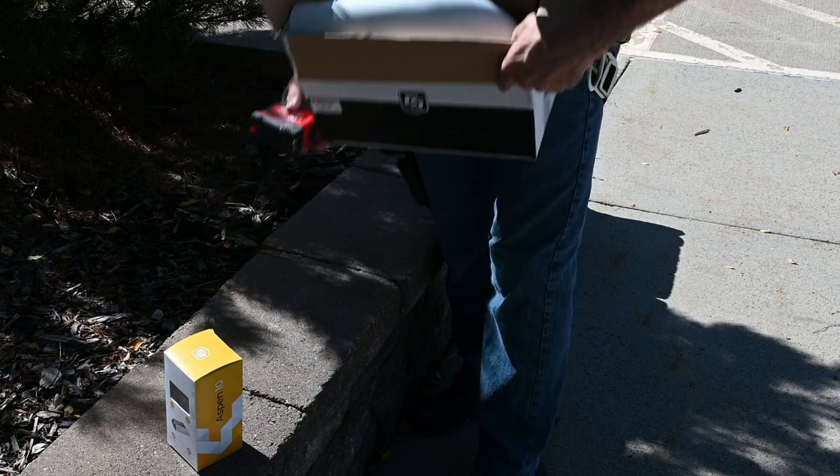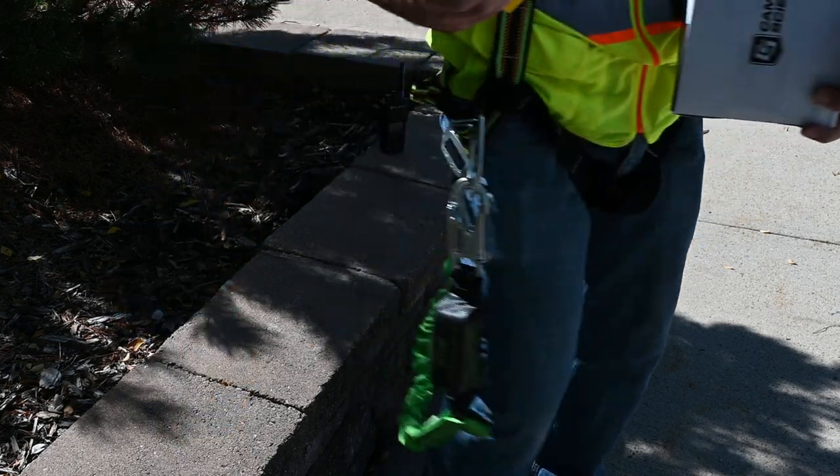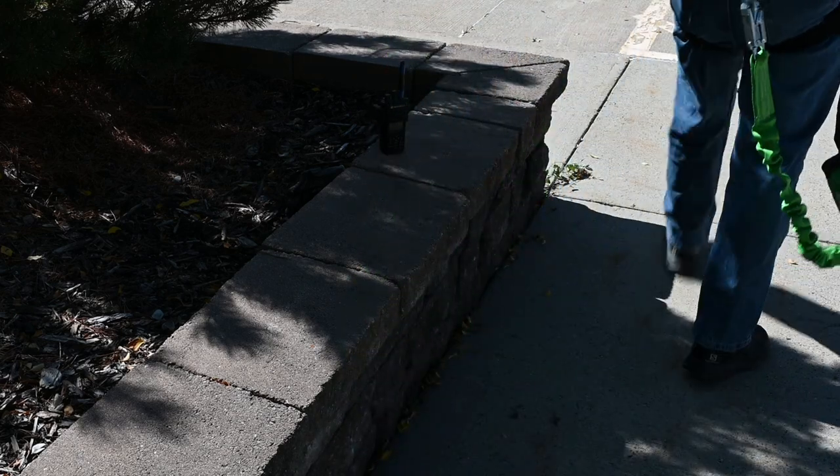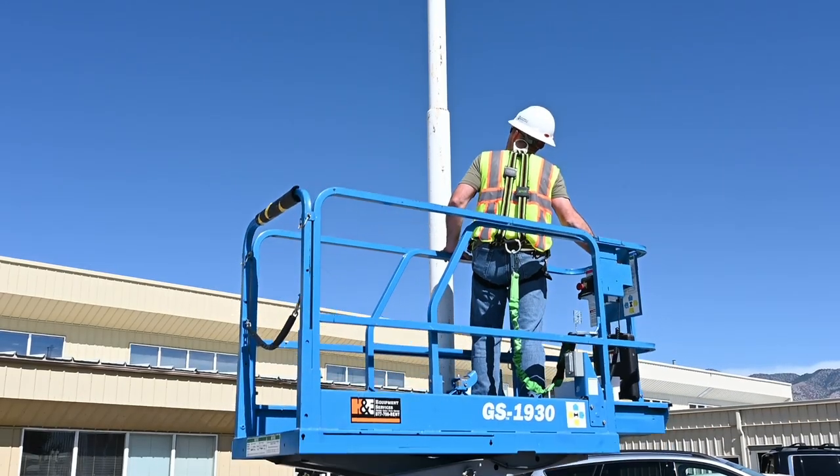Begin by collecting everything needed for the installation. This installation is being done on an existing light pole, so a scissor lift is being used to raise the Wintersense to the required height.